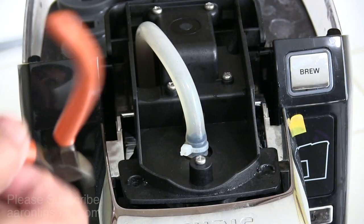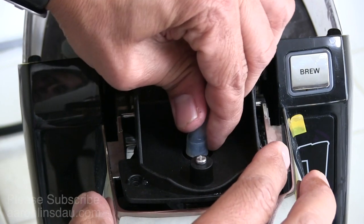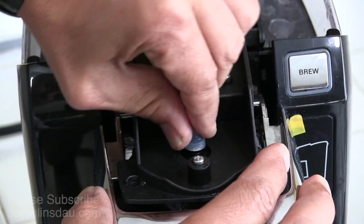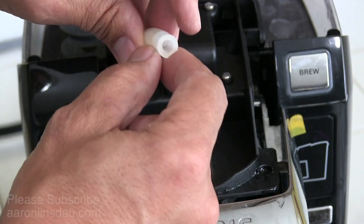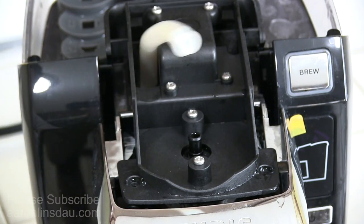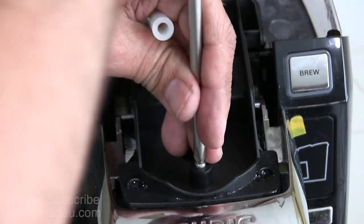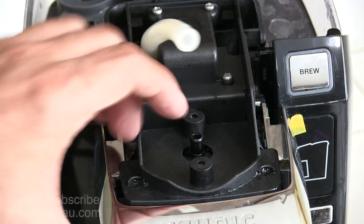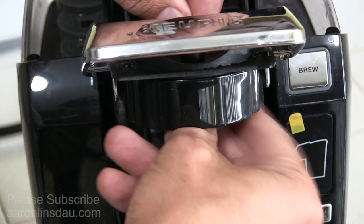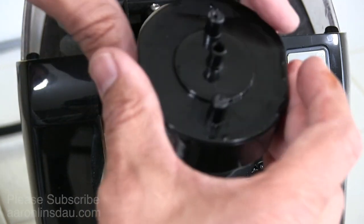Nope, not having success, so what I'm going to do is just simply chop the zip tie without damaging the hose. And now I can take off this hose. This hose often gets goobered up with junk, and we're going to next take off these two screws. Now this whole rubber assembly will fall out now that I've unscrewed it.